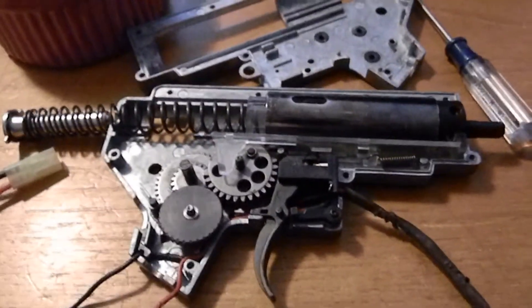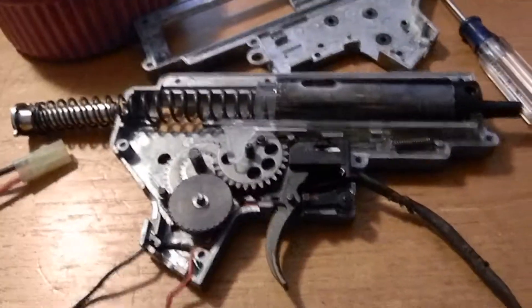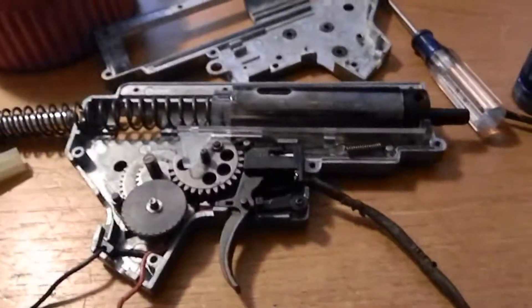Hey guys, Imp here. This is going to be a video on how your airsoft gun actually works.